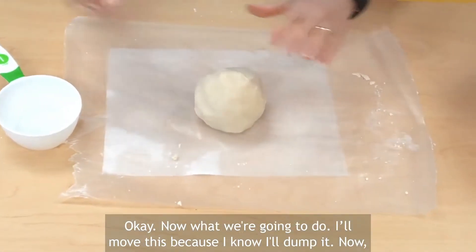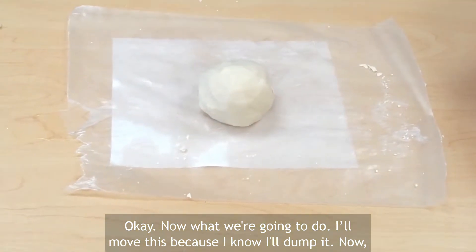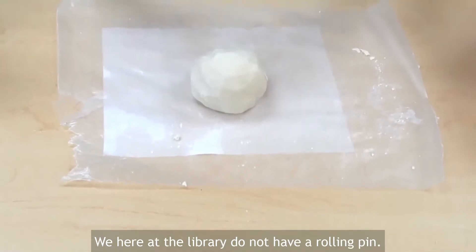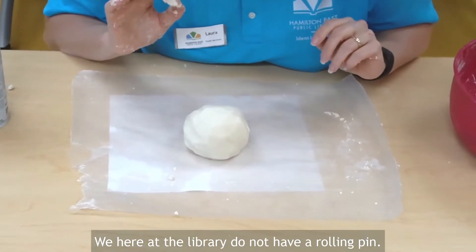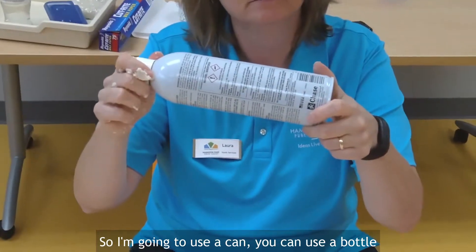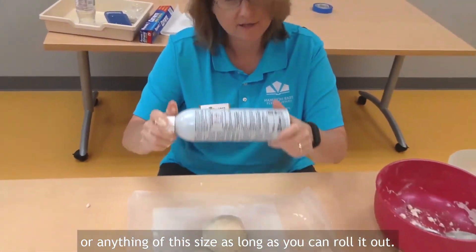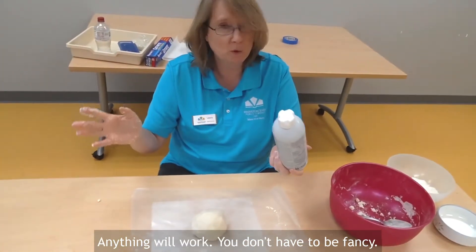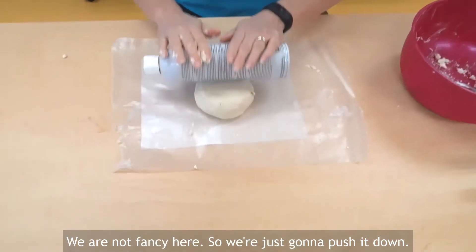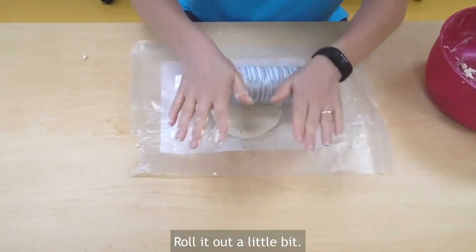Now what we're going to do — I'm going to move this because I know I'll dump it. We need to roll this out a little bit. Here at the library we do not have a rolling pin, so I'm going to use a can. You can use a bottle or anything of this size, as long as you can roll it out. Anything will work, you don't have to be fancy. So we're just going to push it down and roll it out.